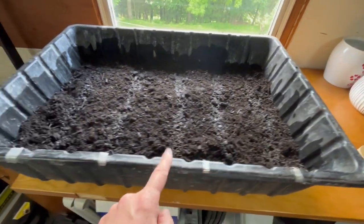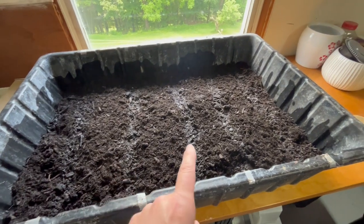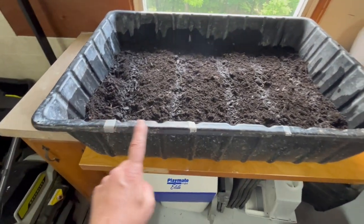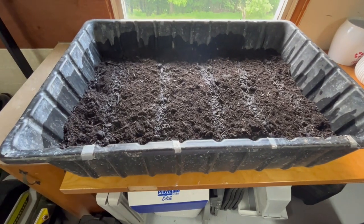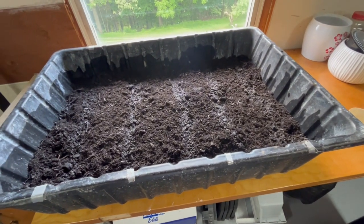You can see I have the water in there - I didn't worry about watering the entire thing because it's going to absorb out. If you're wondering what this tape is for, this was used from a previous year - this is how I marked the rows when I had different starters in here, but this year we're just doing lettuce, so we can grab it and eat some as we go.